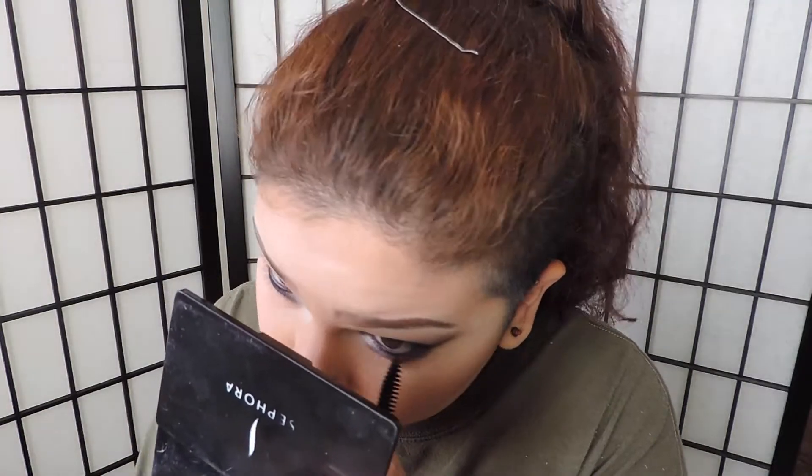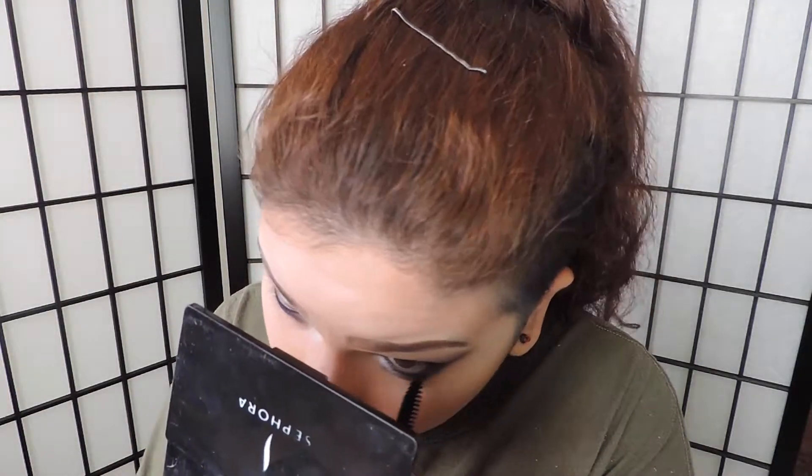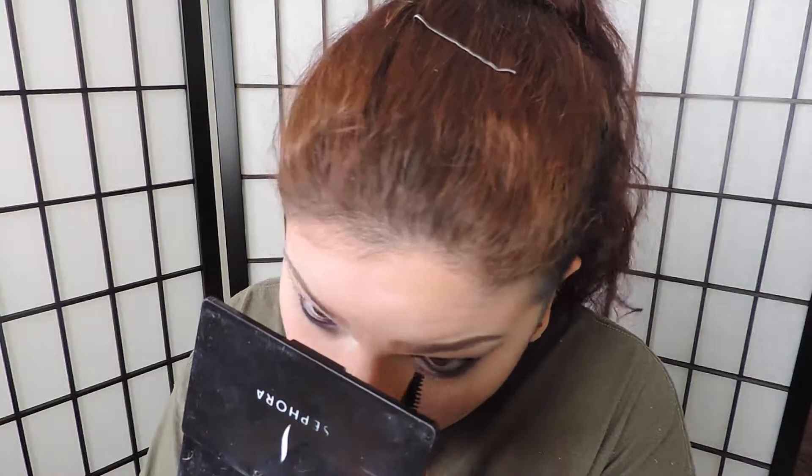Now I'm going to get some mascara — it is the Smashbox Full Exposure Mascara — and I'm just going to put that on both of my lashes and curl them. I'm also wearing Ardell's Double Ups in style 205. They are absolutely my favorite lashes and these are gorgeous. I hope you guys enjoy. Bye guys.